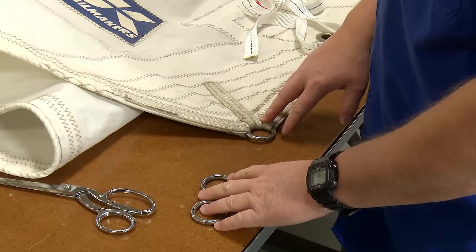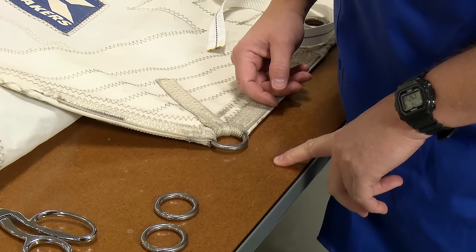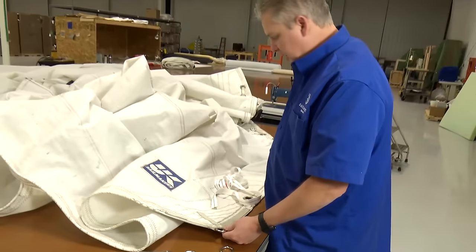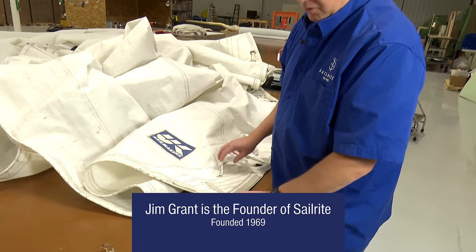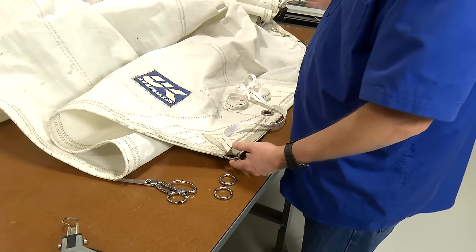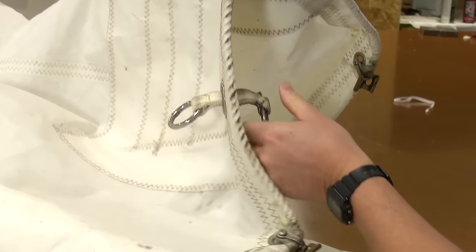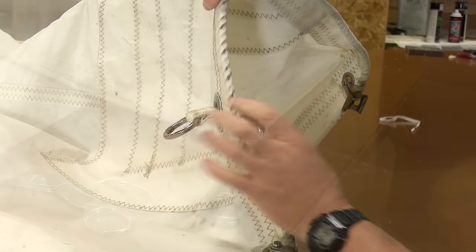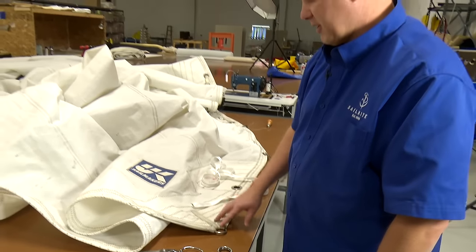This sail does not reach its actual proper tack pin. Since we're working on this for Jim, we said we can go ahead and take care of that. He just wanted dog ears because it wouldn't match the rest of the stuff added to the bottom. So we're going to put some dog ears which will extend his reach and give him enough space so he can hook his tack in properly.